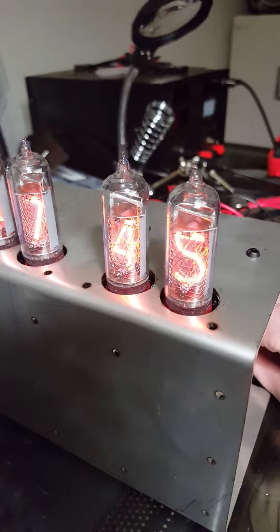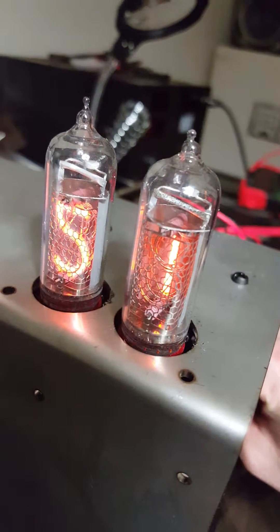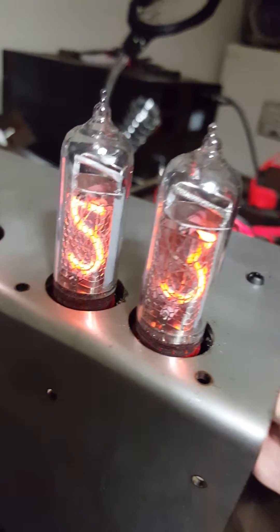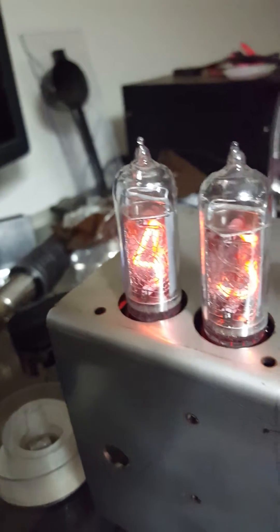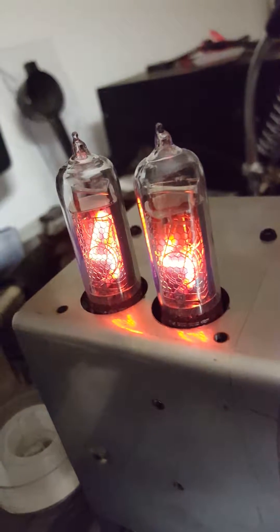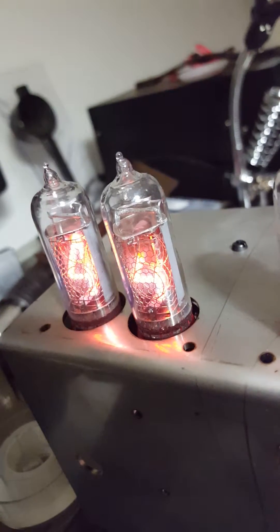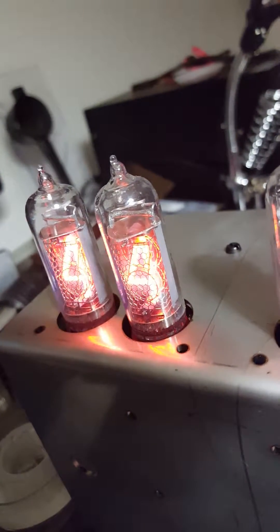I was going to try and have it dim or brighten the tubes, and it sort of works, but this was off the cuff. If you increase your resistance too much, you can see it begins to degrade or decay your numbers. If I turn it all the way up, like here on this three, you can see the top of the four is not there. But if you turn that resistor all the way back down to no resistance, you can see the four light up. So a little too much resistance there.